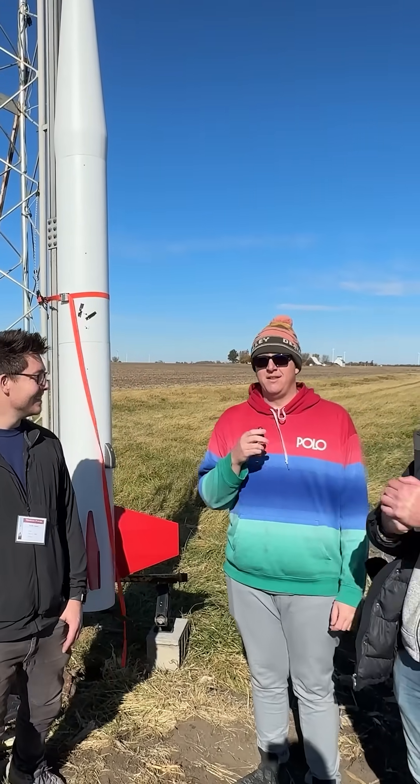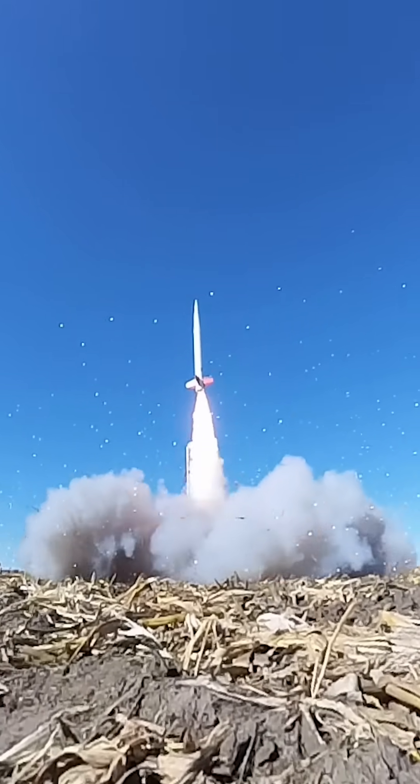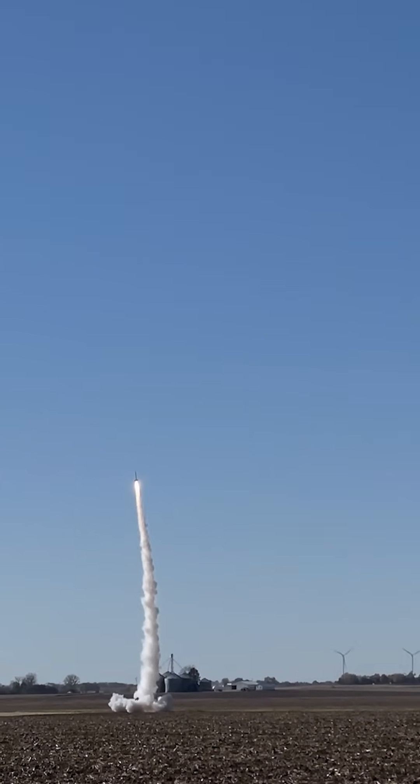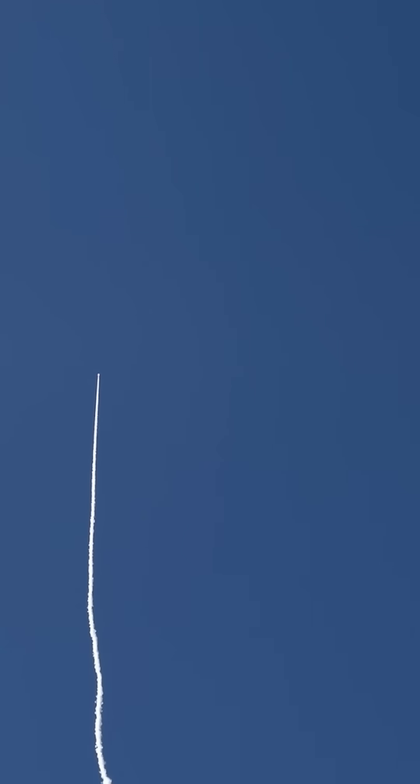All right. So we've got an M1939 — it's a 98-millimeter motor — and we've got four K540s Metal Storm. We're anticipating about 10,000 feet. We're going to give you 4.550 seconds. It's crazy.